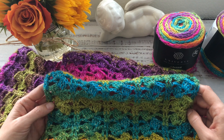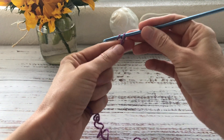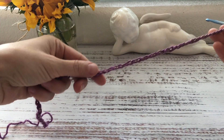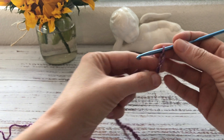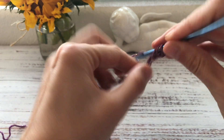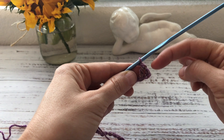I start with 59 chains, crocheting them quite loosely. Here are my 59 chains — I'm ready to start the first row. Into the fourth chain from the hook I make a double crochet. Those three skipped chains also count as a double crochet, so now I have two double crochets already worked.